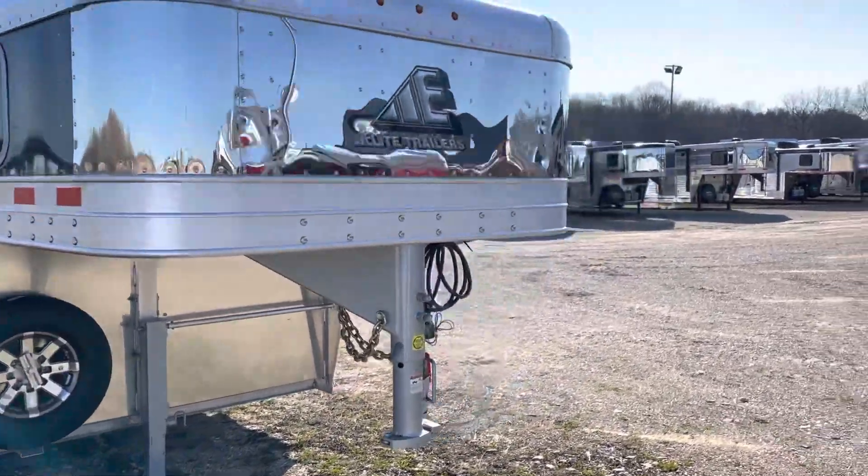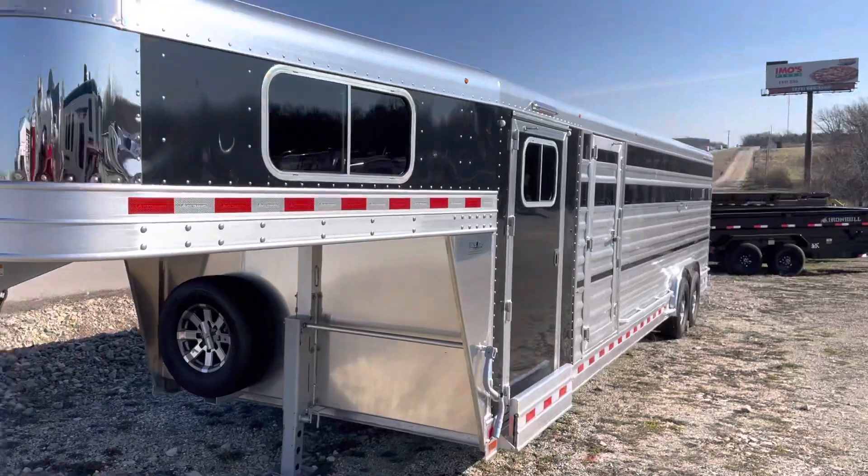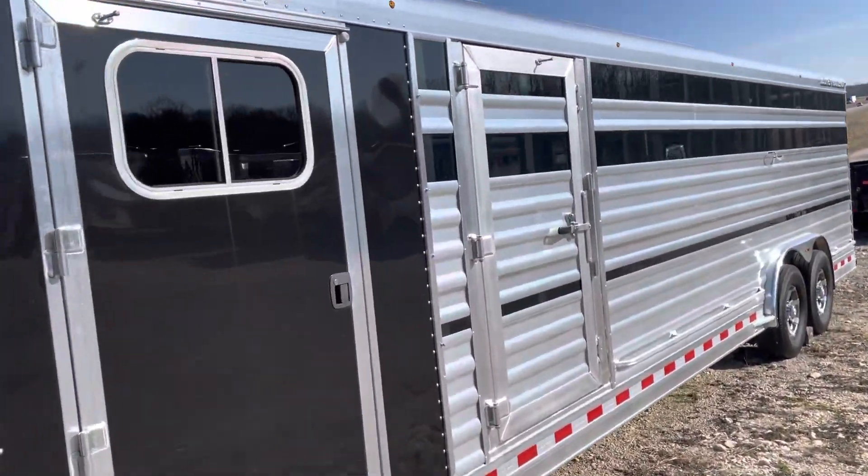Even if you don't buy my trailer, if you're gonna buy one with a tack, make sure you get it with that 6-foot tack room because 4 foot is just too small. That's why I went with it six years ago and it really works a lot better.